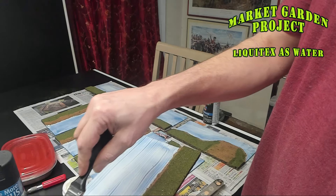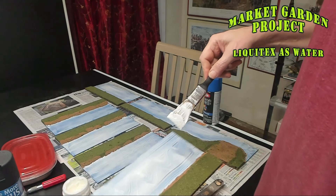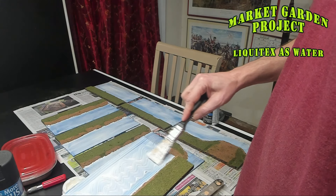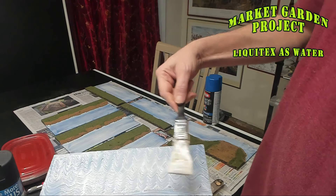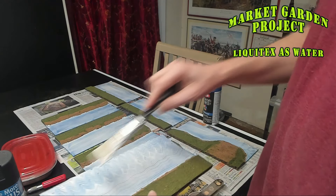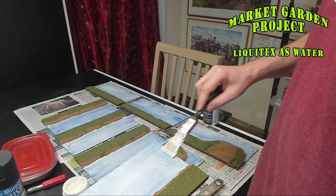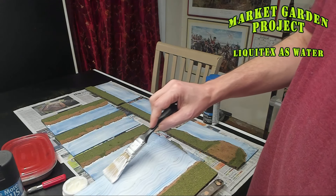I'm going to put a wiggle to it — but not too harsh, that's way too harsh for a river. I don't want it perfectly straight, so I just go over it with shallow wiggles. This process took me a while to figure out. I want the water to look like it's in motion down the river, not towards the bank.